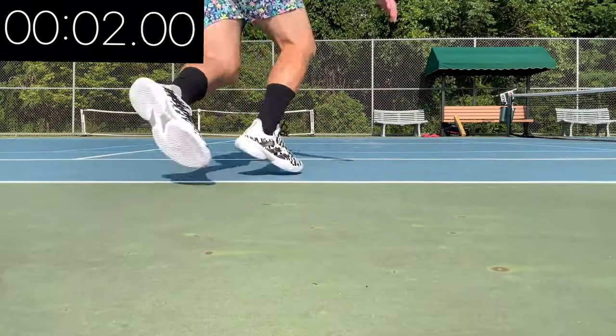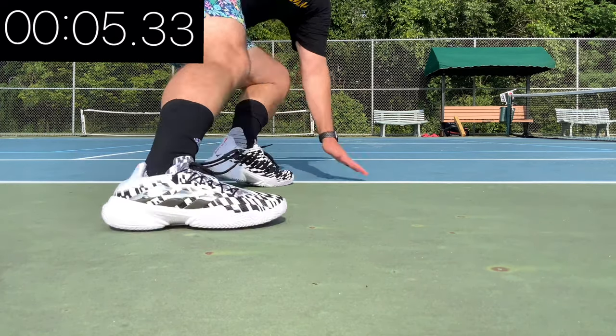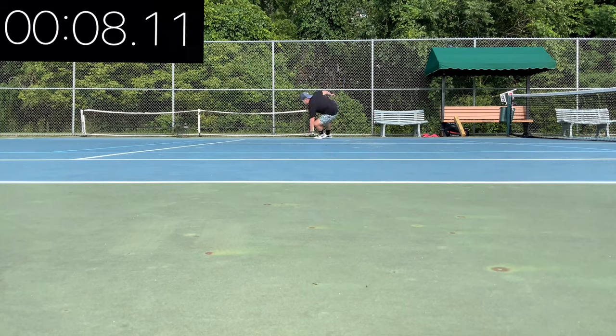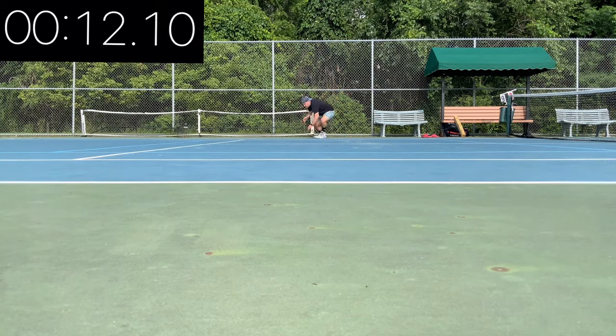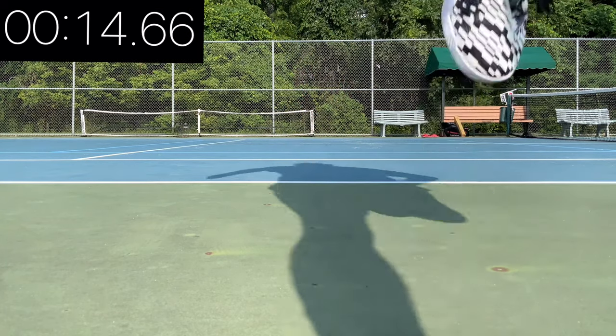On the suicide test I came in at 14.66 seconds. This shoe feels so solid going around the corners — I really feel like I can just throw my body and slide. However, going up and down it's not as aerodynamic and fast, so this shoe really does its best when going side to side and moving diagonally, not necessarily front to back.